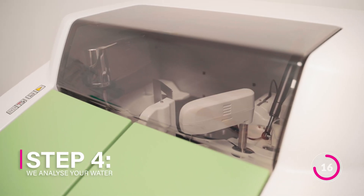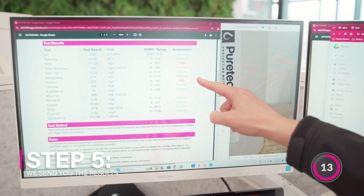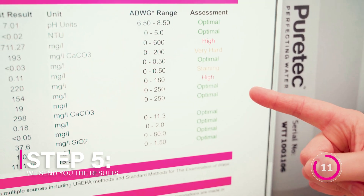Step four, we analyse your water. Step five, we send you the results and recommend a suitable treatment system.